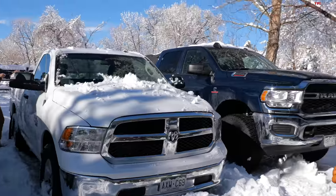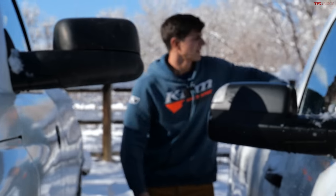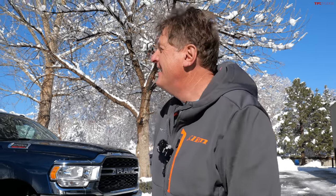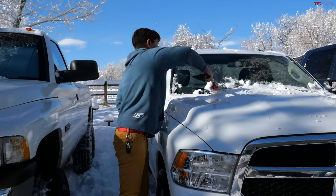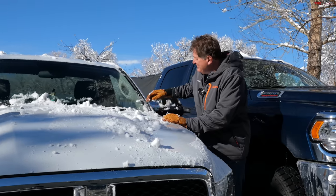Is snow drag racing a thing? We might be making it a thing. Colorado is our thing and we get a lot of snow. This is not the most scientific way to show the difference between all seasons and all terrains, but there are plenty of other channels doing it more scientifically. We're doing it the entertaining way — we're not scientists, we're guys with trucks.